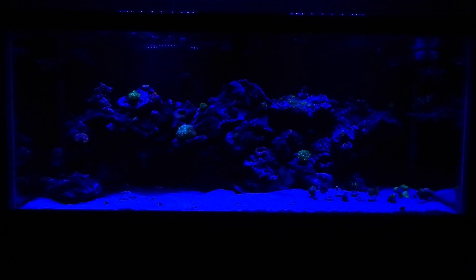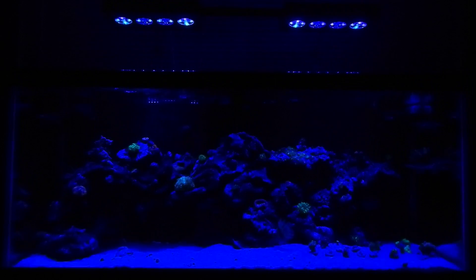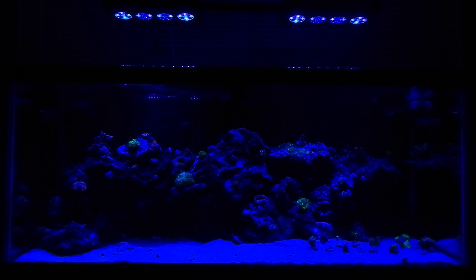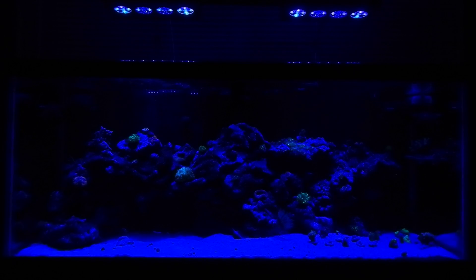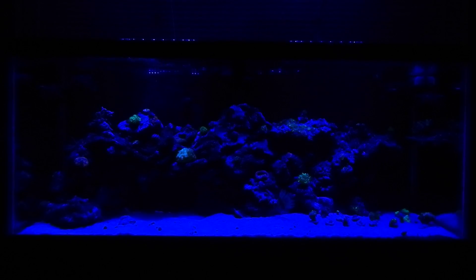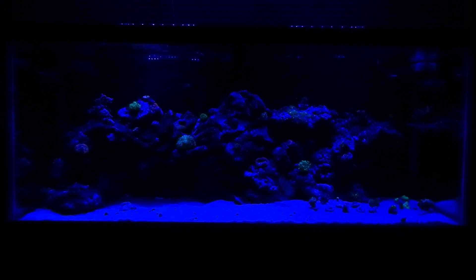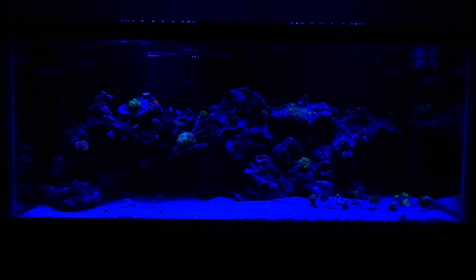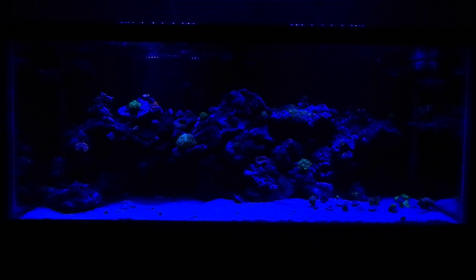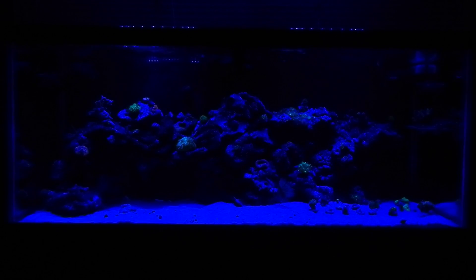If you saw the video I did earlier where we demoed these Aqua Illumination Vega lights — the LED system hanging above our 75 gallon mixed reef tank — you probably got a pretty good idea of what the Vegas can and can't do. Some of the features we demonstrated in the earlier video were kind of lost after I reviewed it, because of the daylight conditions. So I wanted to cut out the light and do another video at night.